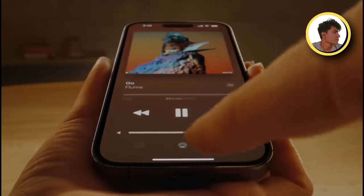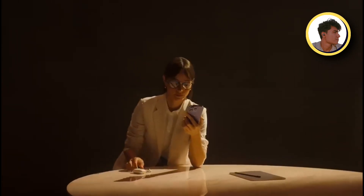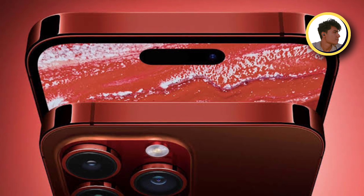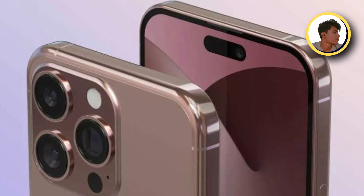Along with the color variants, there will be some new colors. It won't be anything too funky, but there will be a new red — specifically a new dark red color. This is a preference for everyone; who likes it, who doesn't.